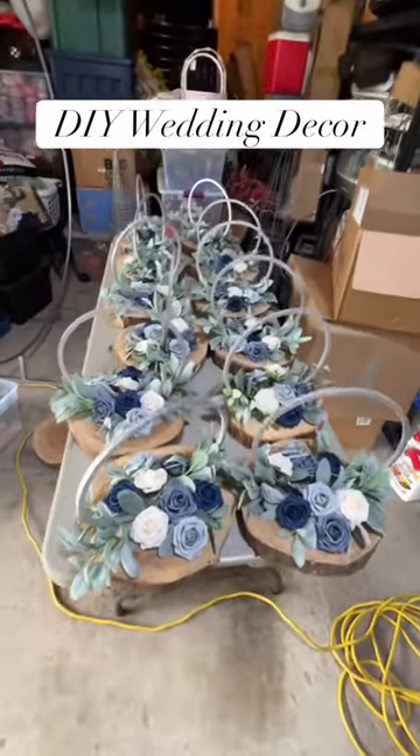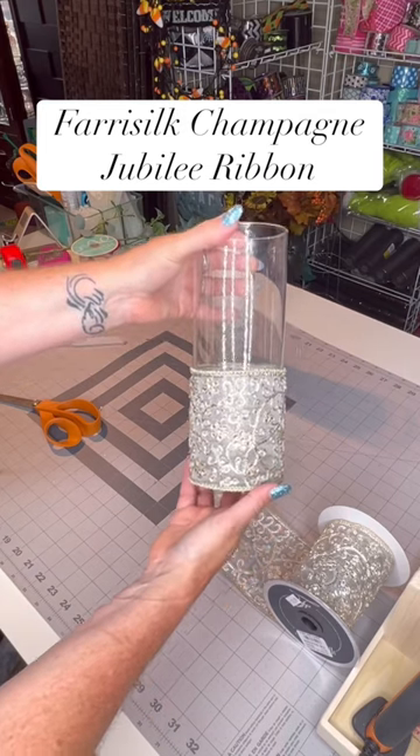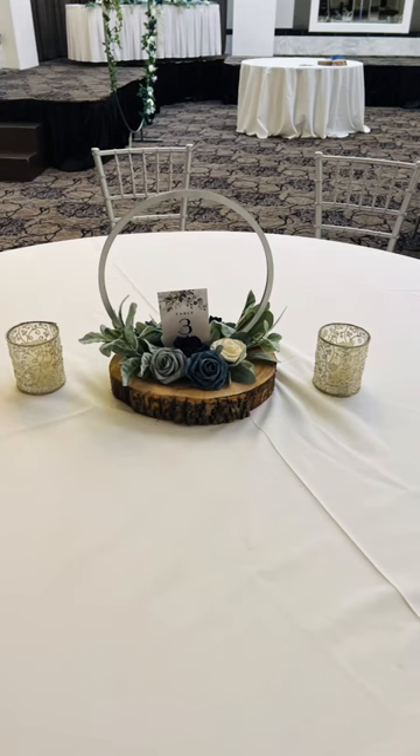In a previous video, I showed you how I made these rustic centerpieces for my daughter's wedding, and I also showed you how I made these glass cylinders for candle holders for the tables. I carried this lace theme throughout other elements in the wedding as well, and it really pulled it all together and made it cohesive.